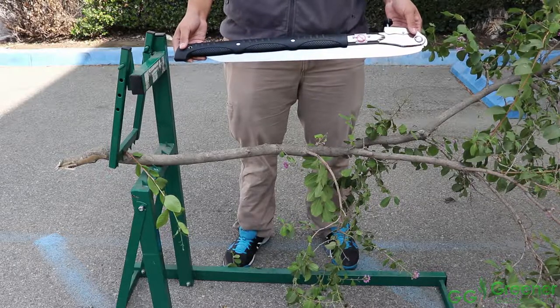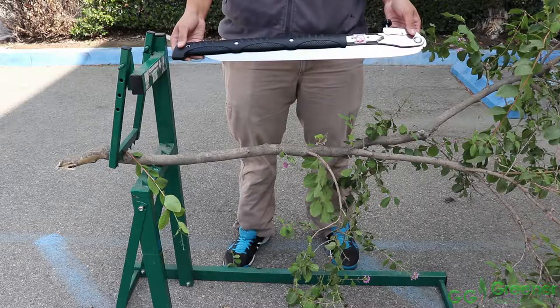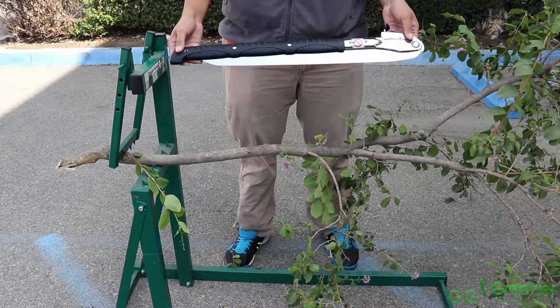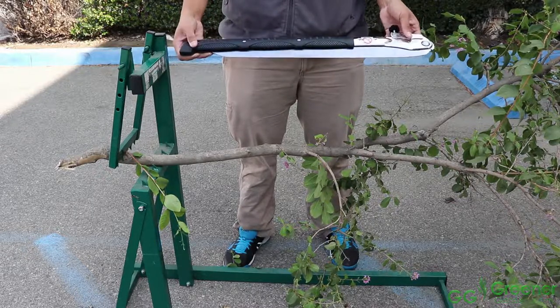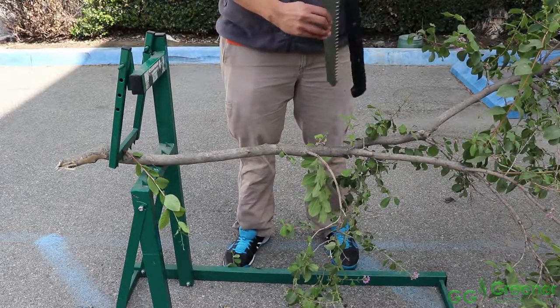The blade is 500 millimeters long — almost 20 inches of superior quality steel — which can easily compete with chainsaws. Plus, the teeth are resharpable. The overall length from handle to the tip of the blade is 46 inches.